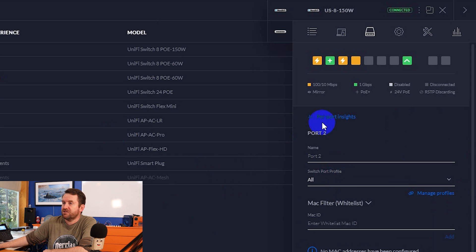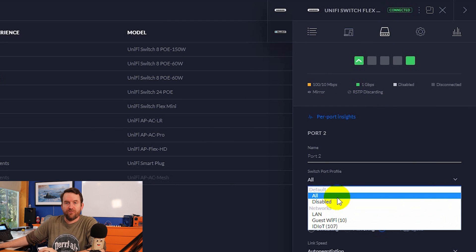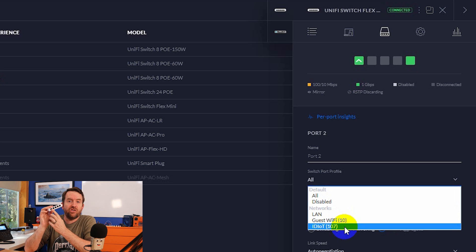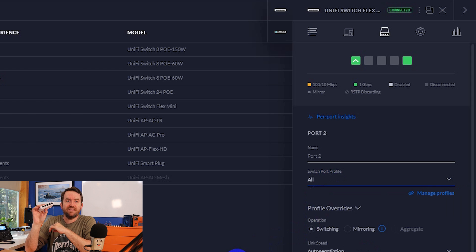If we go to the ports on the UniFi Switch Flex Mini and edit one of the ports, we have our two default profiles - all or disabled - and then we can individually set a port to be just one of those VLANs untagged on that particular port interface. So if I was setting this up for my Samsung TV, I would choose port two and set it to my IoT network only, so that port two carries all untagged traffic from that IoT network. I tested that - it works just fine.